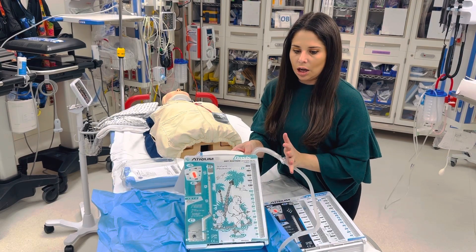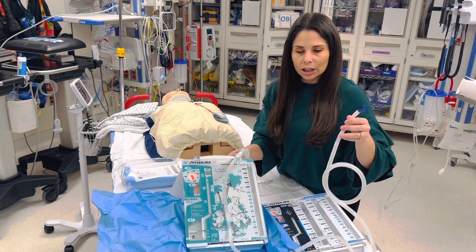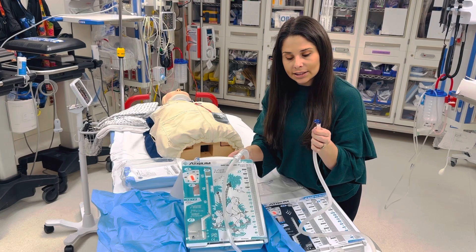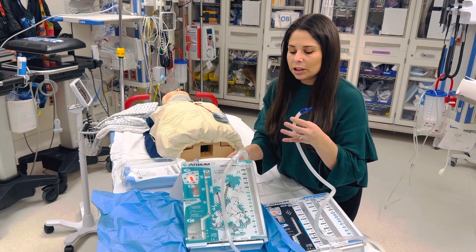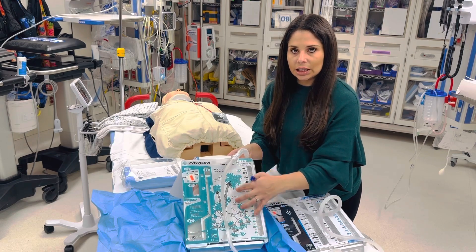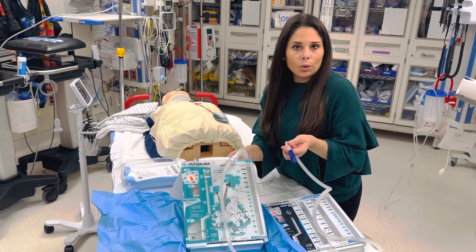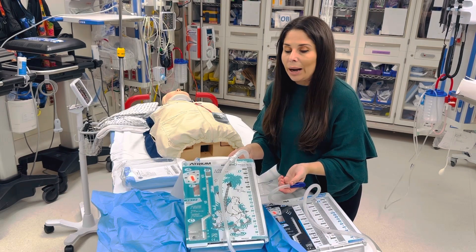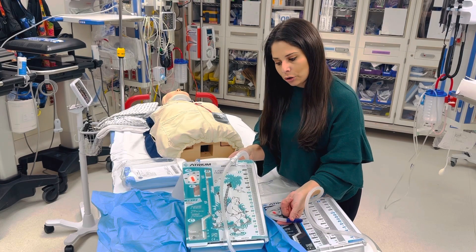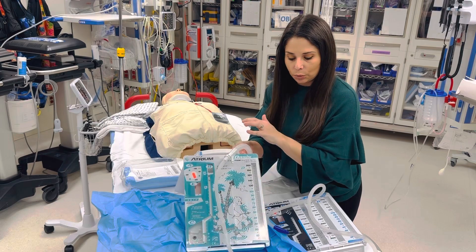This tube right here is pulling the air out of your chest, along with other things — blood, pus, fluid. It's pulling it out and taking it into the drainage chamber. When it pulls air out, air is going to want to rise back into the chest. The only thing that's trapping air in the chest tube is your water seal. That's how the water seal chest tube works.